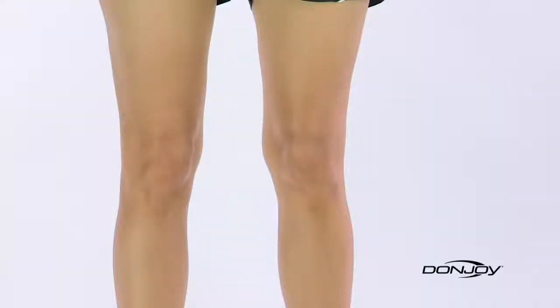To determine your DonJoy knee brace size, you'll need a tape measure to take three measurements: one at knee center, and then at your thigh and calf, six inches above and below your kneecap. The best way to do this is to stand with your legs shoulder-width apart, legs slightly bent with your muscles contracted.